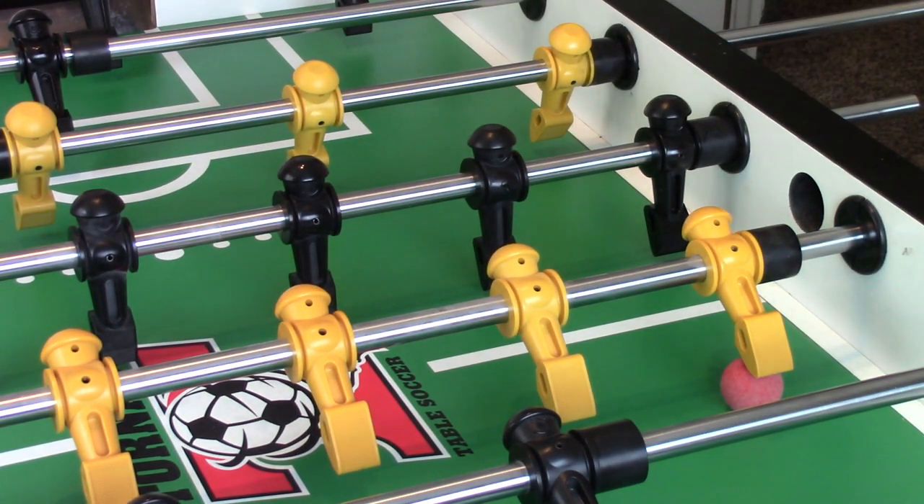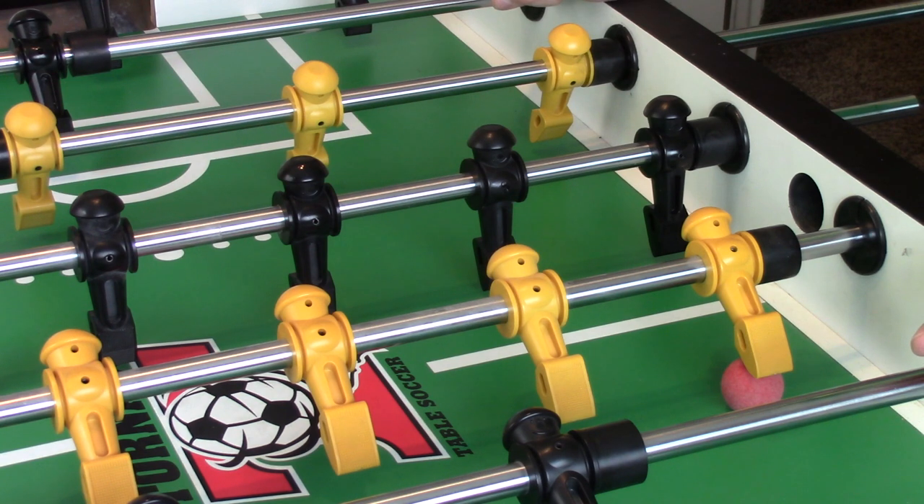What's up everybody, Foozer X here. Today we're going to look at something very basic: how to do a brush pass and how to get good at brush passing.